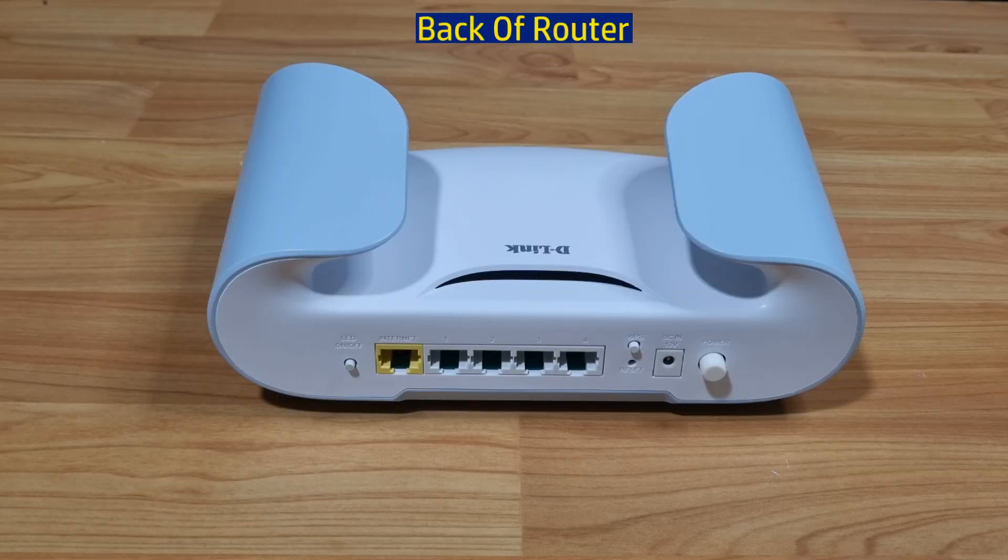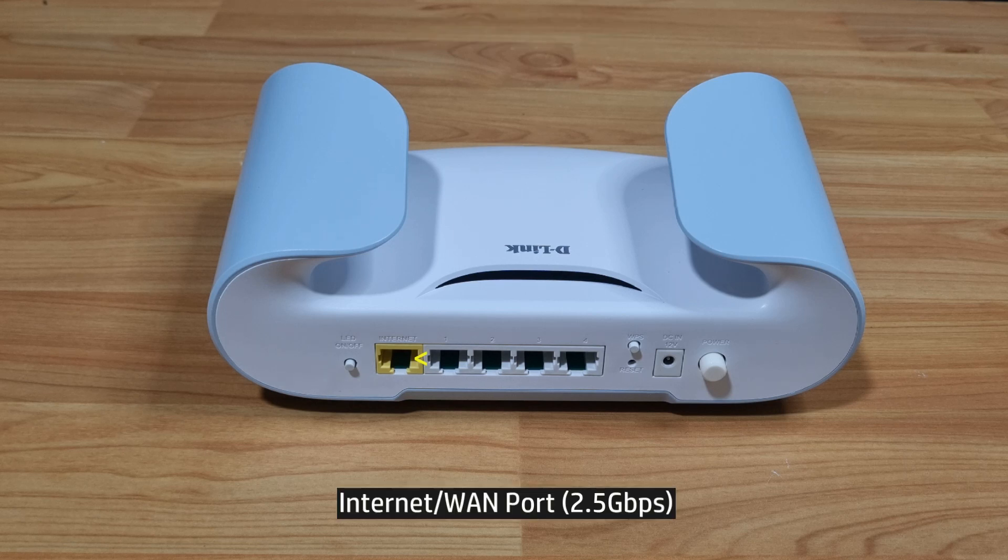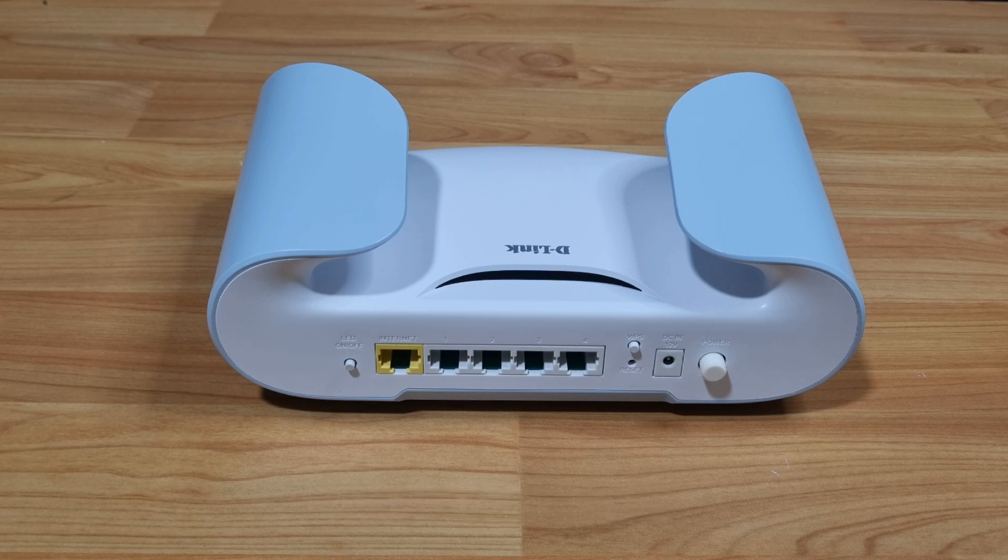Looking at the back of the router, you've got the following buttons and ports. From left to right, you have the LED on/off button, the internet or WAN port — which supports 2.5 gigabits per second — followed by 4 gigabit LAN ports. Then you have the reset button, and right above it the WPS button, followed by the power connector port and the power button.